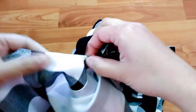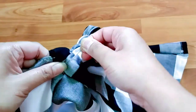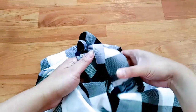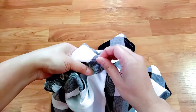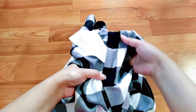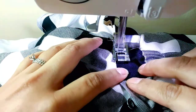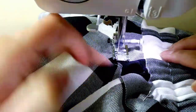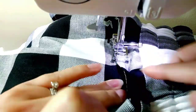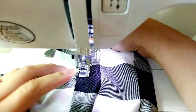And here we go — time to attach the waistline to the skirt. Make sure that you stretch the fabric flat, otherwise it will be gathered together. The front side is a lot easier since there is no elastic.